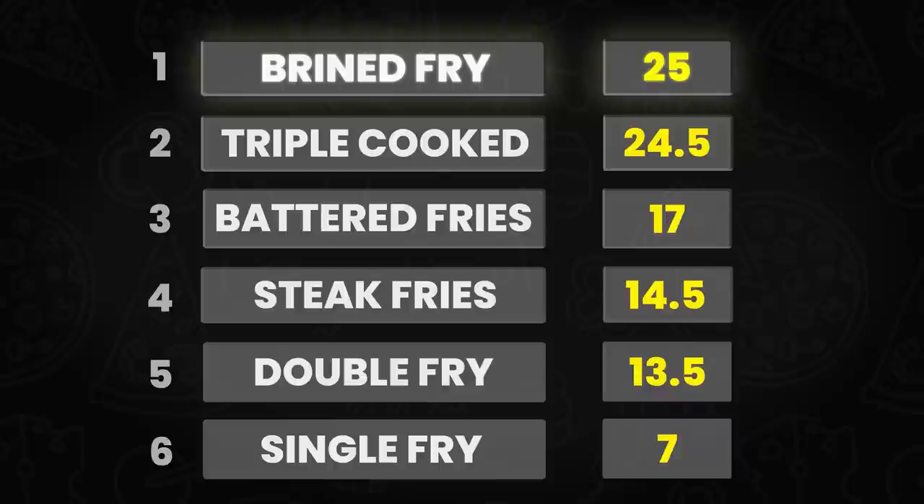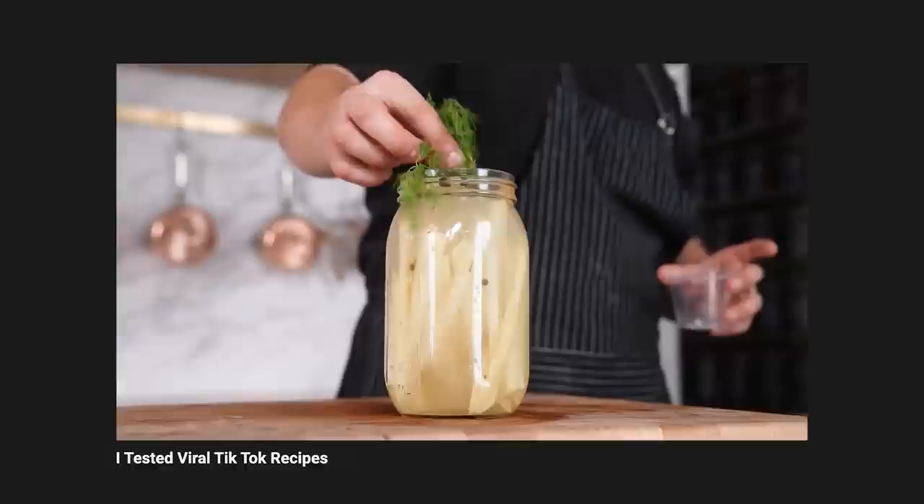Our winner: the brined fries. Triple-cooked in second place with 24.5 — only 0.5 off the winner. Battered fries in third. We tested brined fries in another video on viral TikTok food hacks and were blown away by it, and it did it again. The fact they still get an 8.5 is high praise.